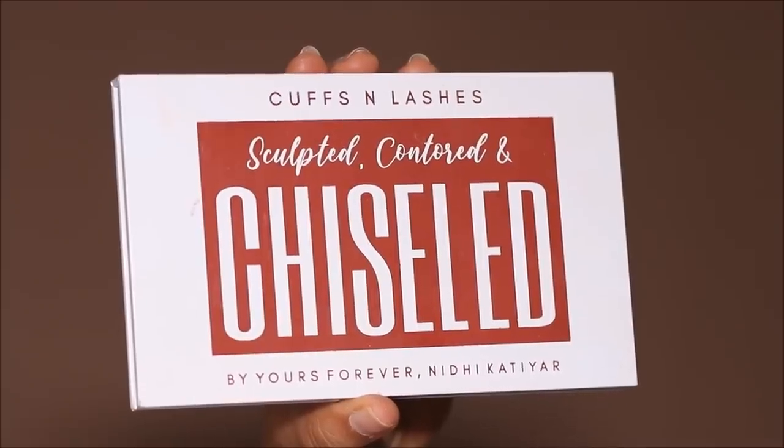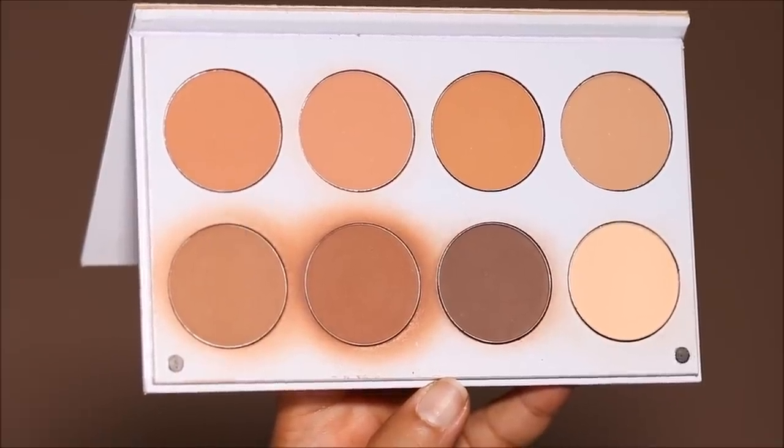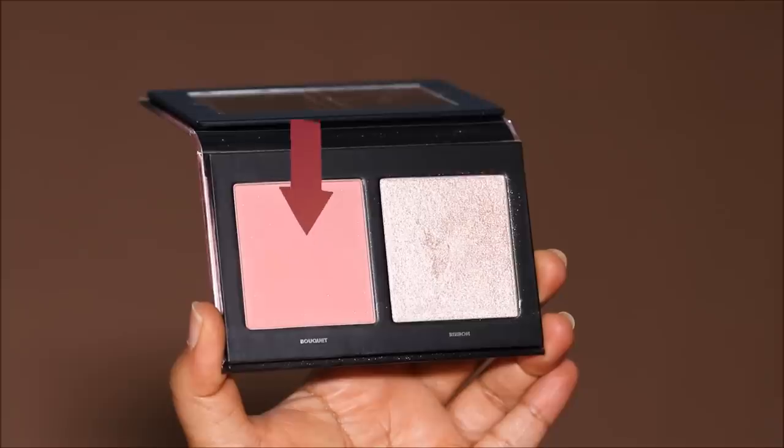From the Cuffs and Lashes Sculpted, Contoured and Chiseled Palette I'm dipping into a beautiful bronzy shade to warm up my face. I love the way these shades melt into my skin — it's so easy to blend and such a great quality product. She had a nice flush of rosiness on her cheeks, so I'm using the Head Rush Palette by House Labs, dipping into the blush and applying it higher up on my cheekbones to get that sculpted, lifted effect.